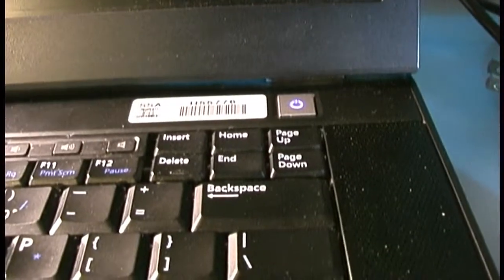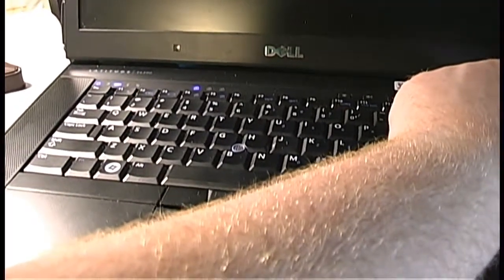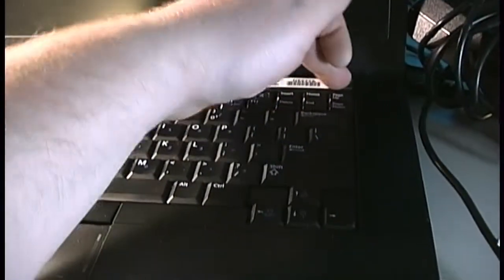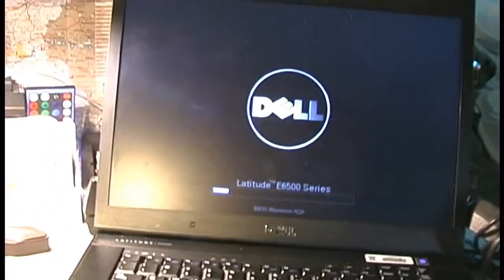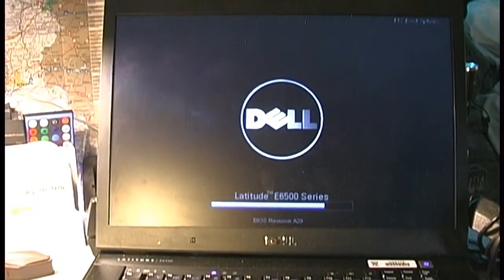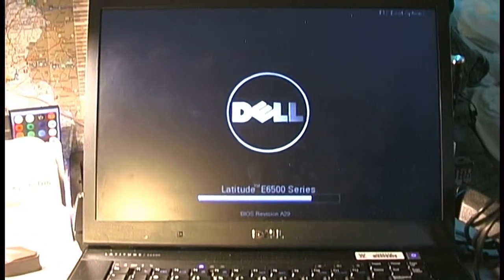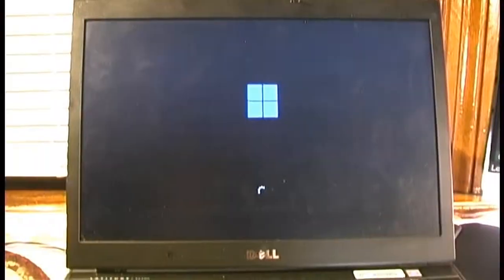Do you notice anything wrong? It's powered on, the fan's not doing anything, and the screen is totally black — it's not doing anything. Unfortunately, this is one of the issues I've had with this computer, back when it was running Windows 10 and now with Windows 11. Every now and again it has these hiccups where it just kind of stops responding, locks up, and the only option is to power it off and back on.